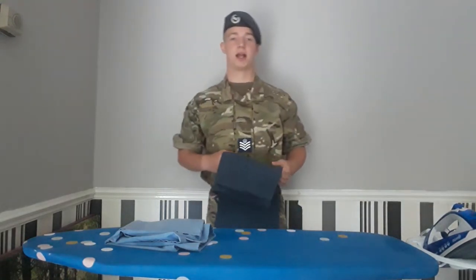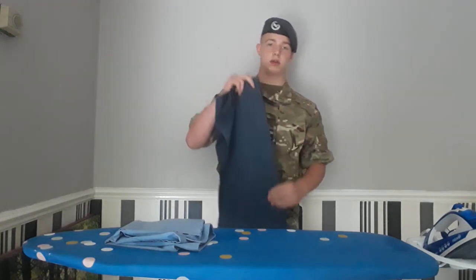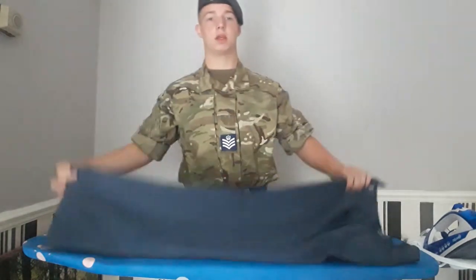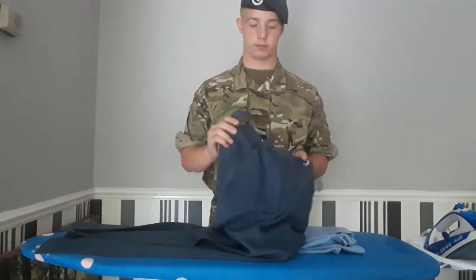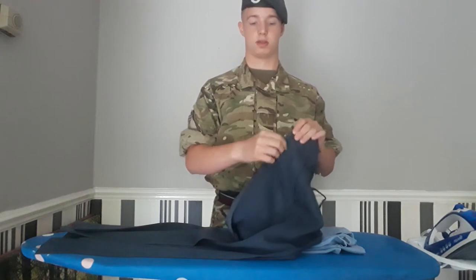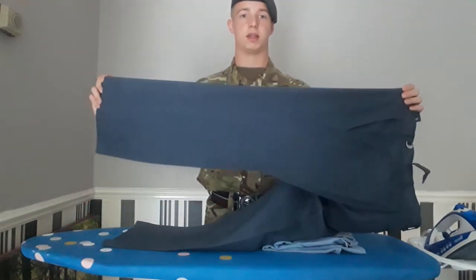As I already have existing creases in my trousers, it makes it easier to iron. But if you have brand new trousers, you'll go to this bit underneath here where this is. Run along down it and you'll find it like this.